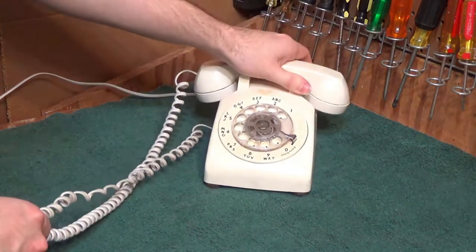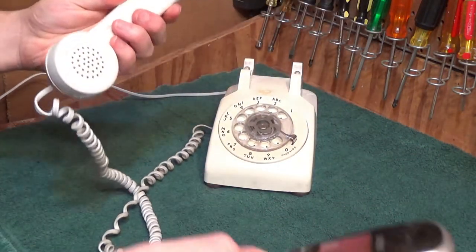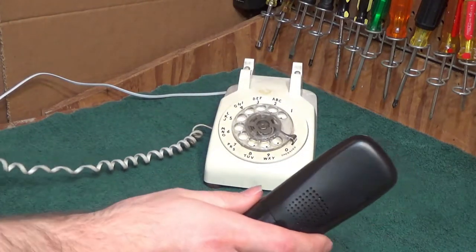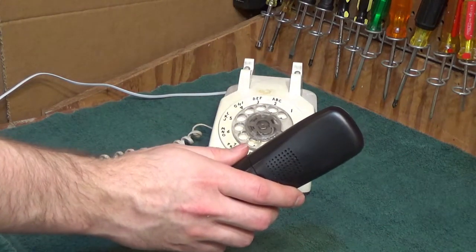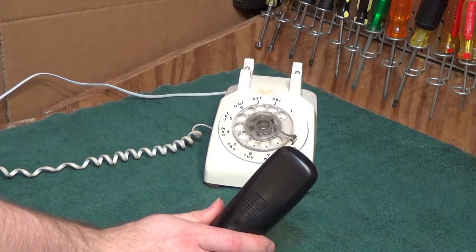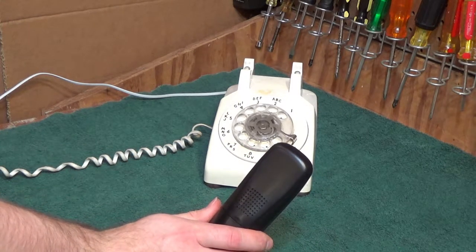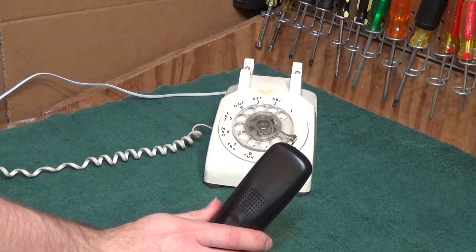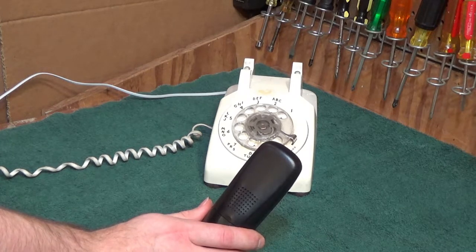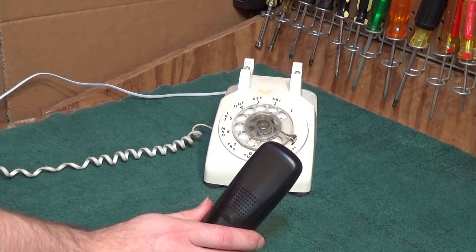These have such a nice sound to them. This is the sound of a carbon microphone. Actually this telephone sounds pretty good, especially for being a carbon microphone telephone. Testing, testing — it definitely works fine.